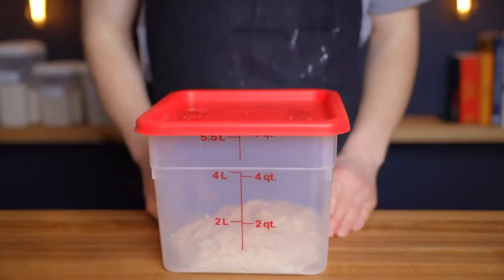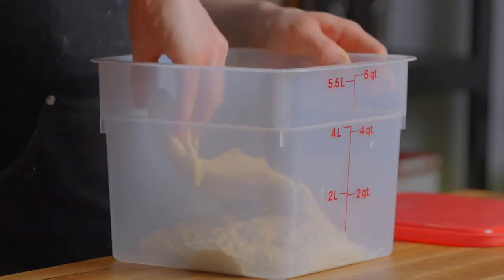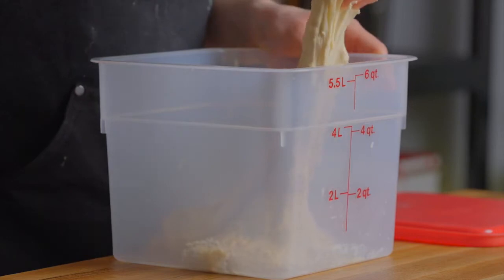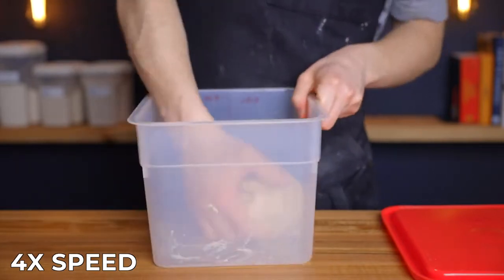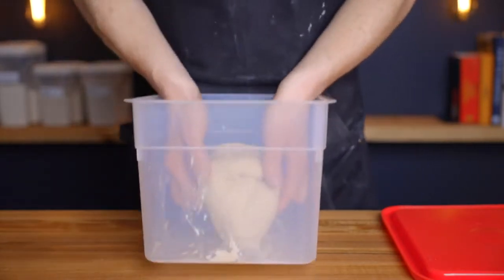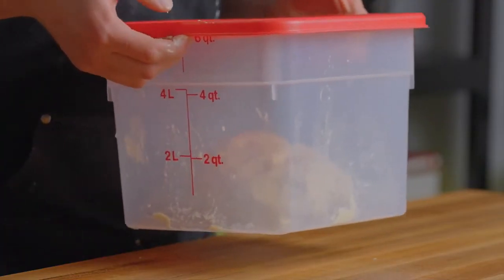After about 30 minutes, remove the dough from your warm environment and perform one set of stretch and folds to develop the gluten structure. Grab a small portion of the dough, stretch it up as far as it'll go without tearing, then fold it back over itself. Repeat five to seven more times around the entire perimeter of the dough. Flip the dough over, replace the lid, and return it to your warm environment for another 60 minutes.